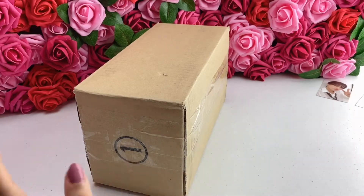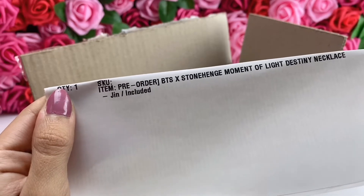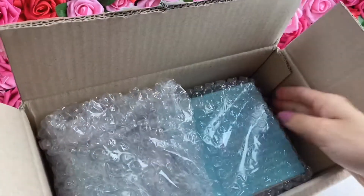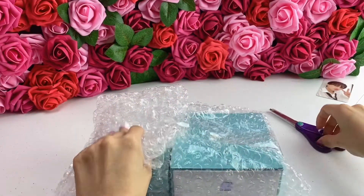Oh my god, I can't wait, it's so pretty. So the exact details of the one I got — I pre-ordered the Destiny version because there are three different versions. This is the gen one. Oh my god, I'm so excited, the box is already pretty.